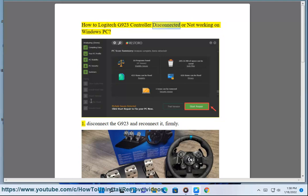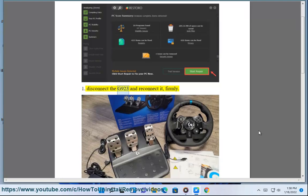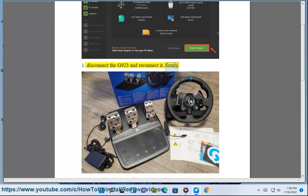How to fix the Logitech G923 controller disconnected or not working on Windows PC. Step 1: Disconnect the G923 and reconnect it firmly.